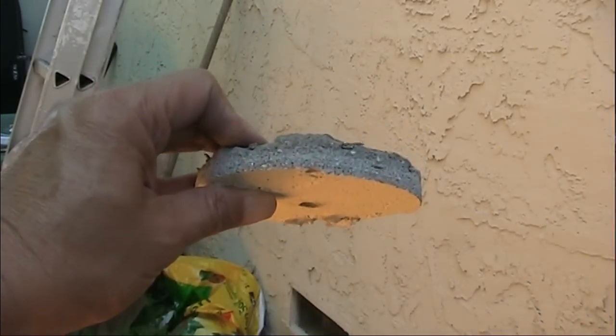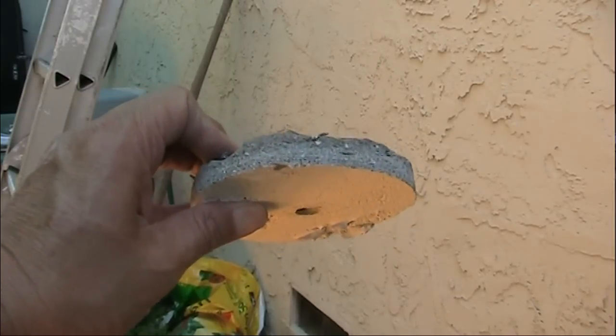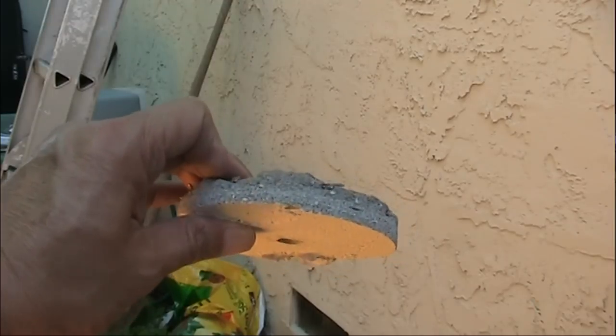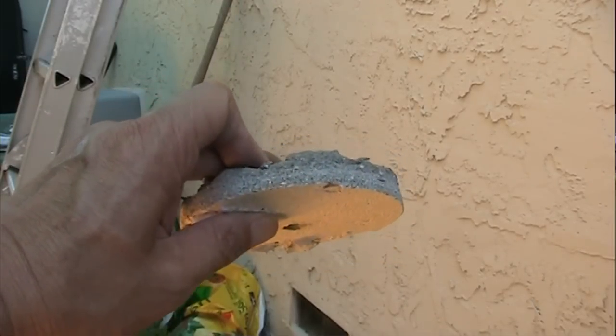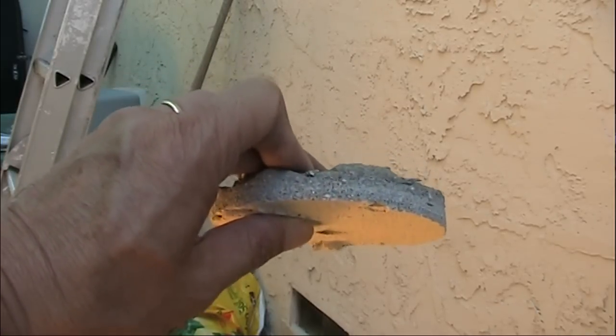Here's the plug that I drilled out. It looks like the stucco is about half an inch — maybe five-sixteenths of an inch thick — which is good, because this hole saw looks like it could only drill maybe about an inch deep.